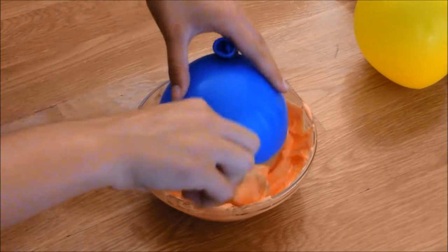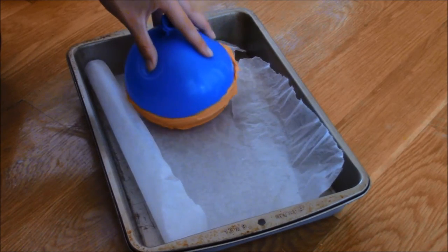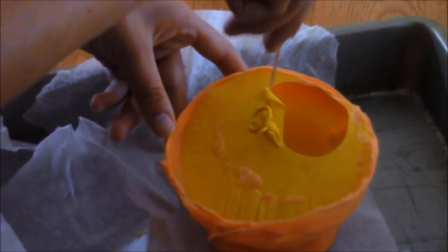I didn't show this, but to make the bottom of the bowl flat, scoop a spoonful of the orange chocolate onto the wax paper and then place the balloon on top of that. Freeze for 20 minutes.